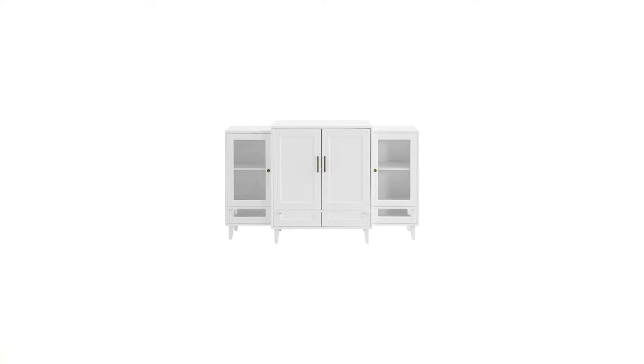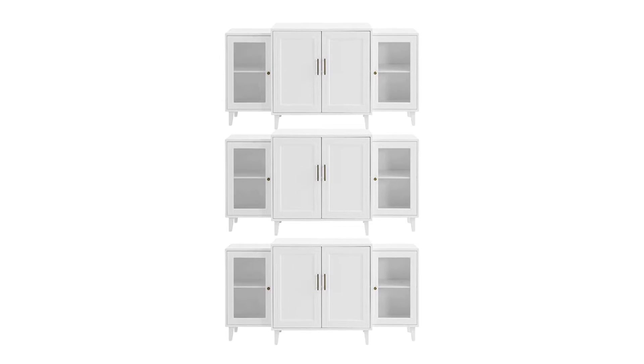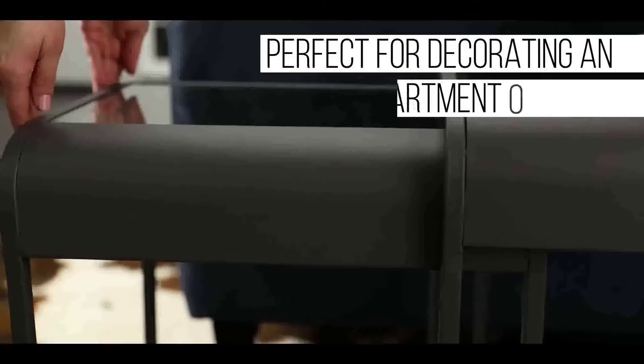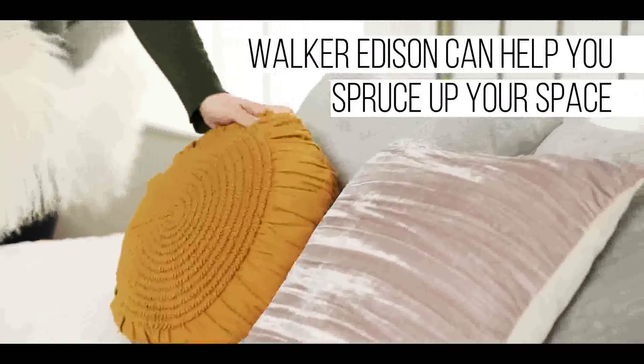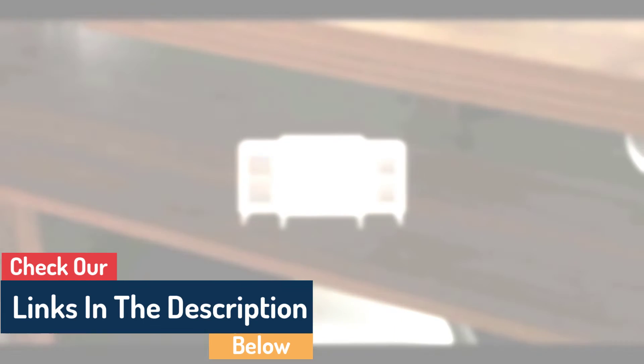A sideboard buffet stand is a storage stand that has the ability to hold food and other items in a buffet or on utility shelves. With its 4-inch legs, this rack can be placed on the floor or mounted to a wall. It has 4 recessed cabinets with glass doors and 3 adjustable shelves inside each cabinet that can hold plates, bowls, glasses, and utensils with ease.